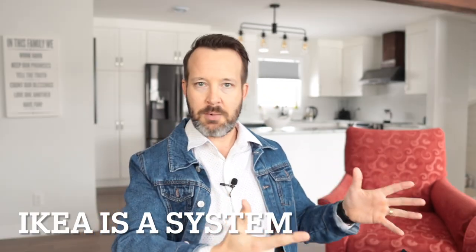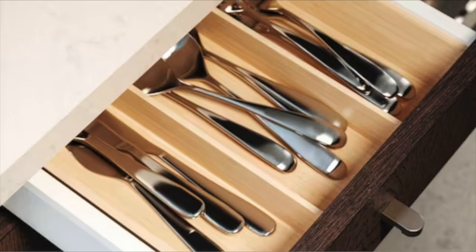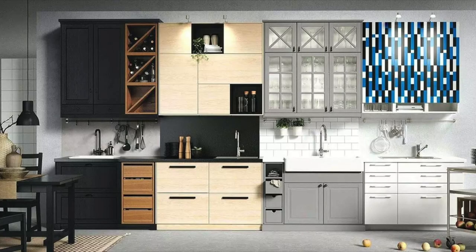IKEA is a system, so for every one cabinet box there's basically unlimited potential for the types of door, drawer, hardware accessories and whatnot that can go with that cabinet. Simply put, all of their parts go with all their other parts, so you don't have to think about whether or not something works with something else. They're all designed to fit with one another, so everything you need is within one roof. This makes it extremely easy to mix and match styles without worrying about whether components are the right components — because they are.